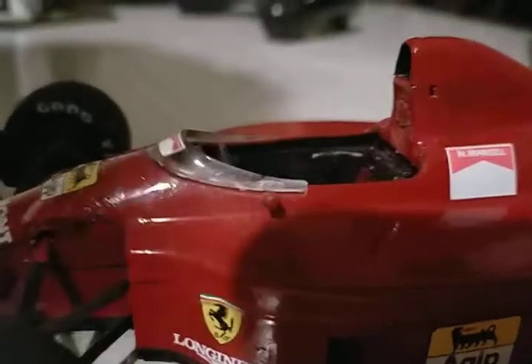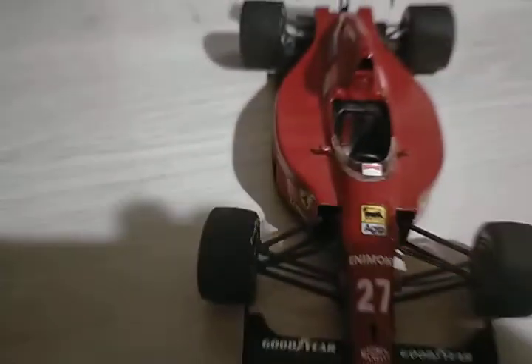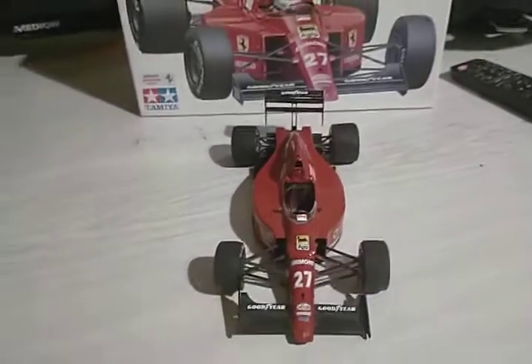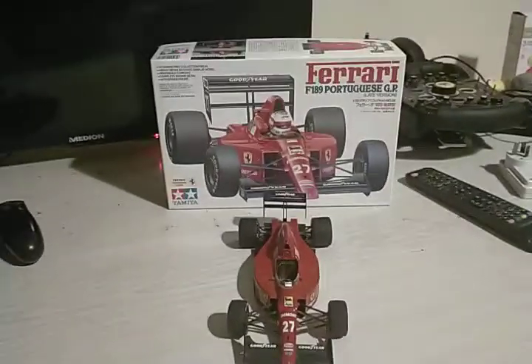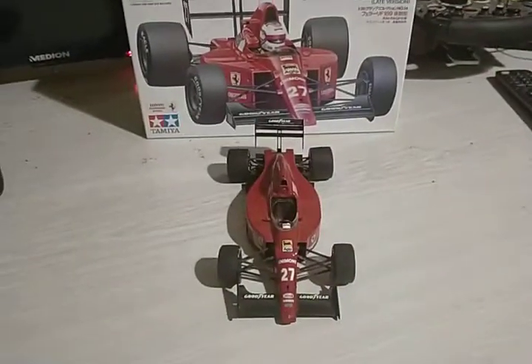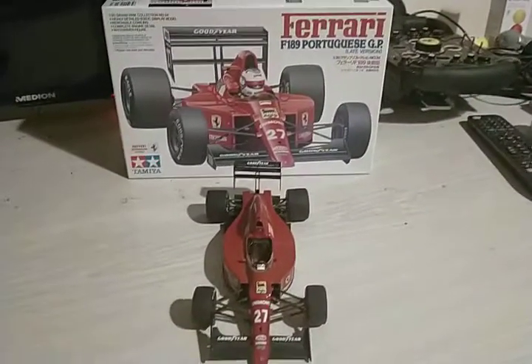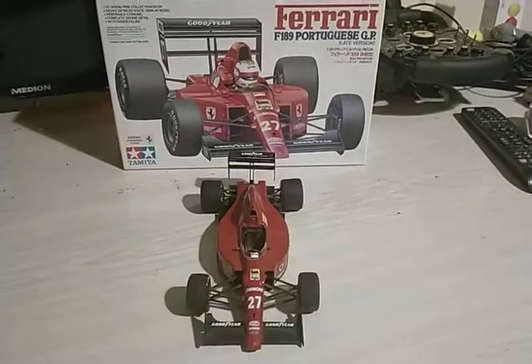The driver is Nigel Mansell. But there we are — there's my Ferrari F189, all completed, all done. I'll see you next time guys, bye!